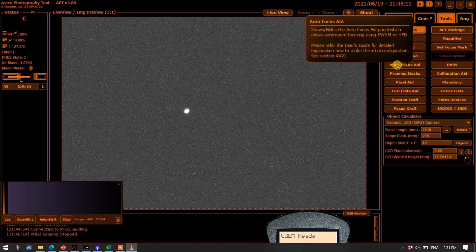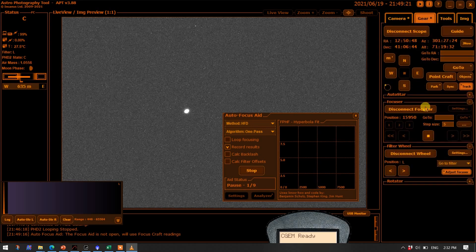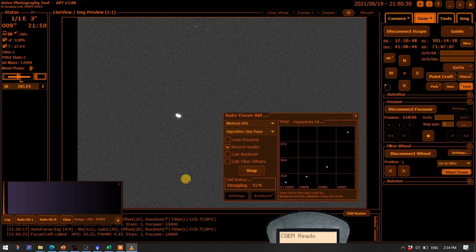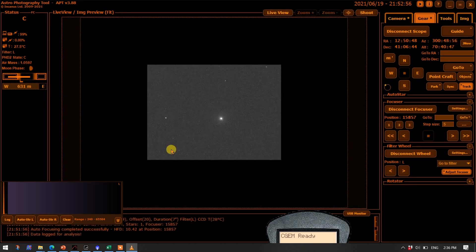Now we can start the autofocus run — click on the autofocus aid, press Run, and let's see how it works. The focus position currently is 5950, which is where the Bahtinov mask put us. Now we're trying to see where the APT autofocus aid puts us at optimum focus. You can see it's made jumps through two of the nine points and we have a donut-looking star, so it's definitely out of focus. It's comforting to see a shape that looks like it's heading toward a hyperbolic curve. Based on this information it makes a judgment — there's a red point in the list that it decided to throw out and reject. It calculated the updated focus point at 158.57 instead of 159.50. That worked out fairly well. There's the region of interest it was working with — half the sensor size — and there's the final full-frame picture.